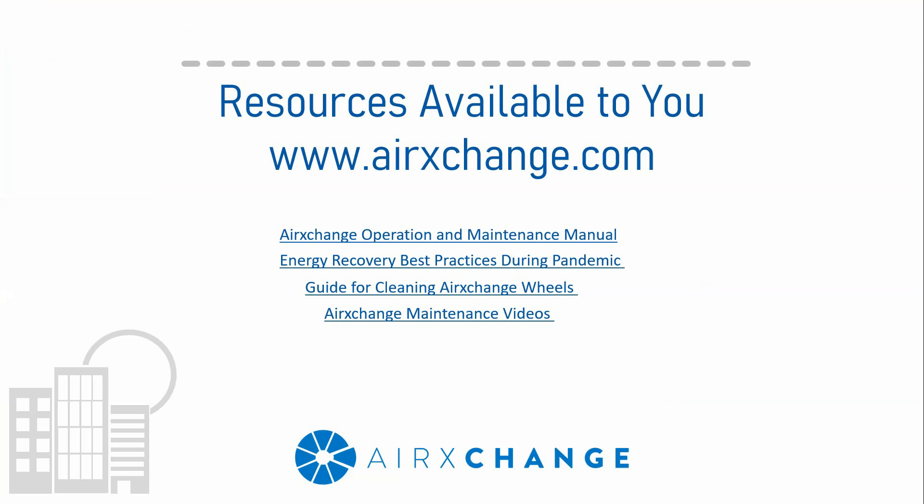That was a lot of information to go over, so I really wanted to demonstrate that everything I spoke about is located on our website at airexchange.com. The items I wanted to highlight are as follows: the first is the Air Exchange Operation and Maintenance Manual. The O&M manual discusses the segment removal process as well as the resetting of seals.